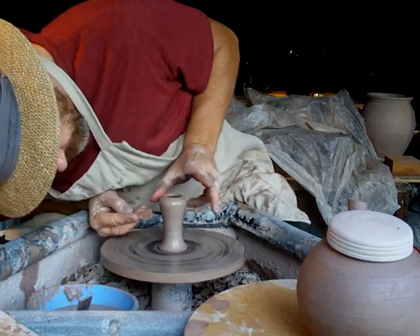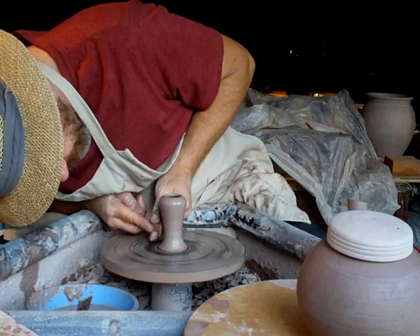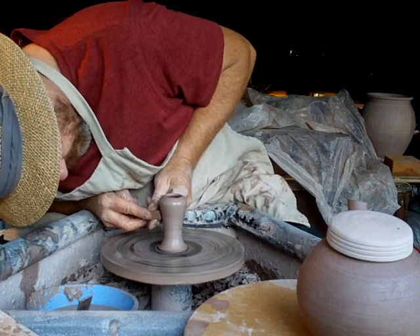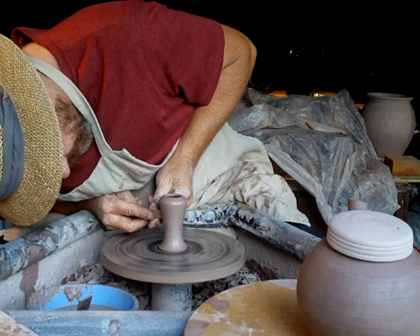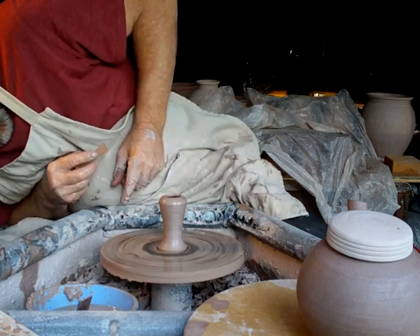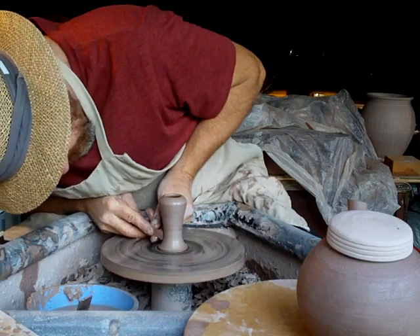I'm thinking I'll just put some bands of these teeth here, and there, and there, and there — maybe down there as well.